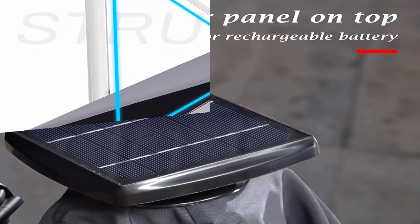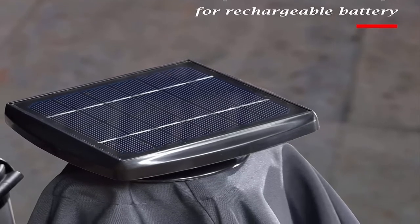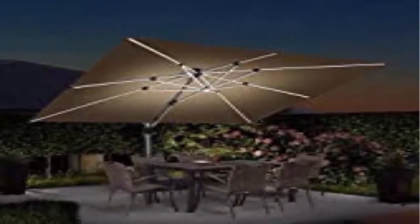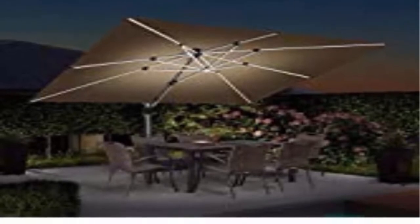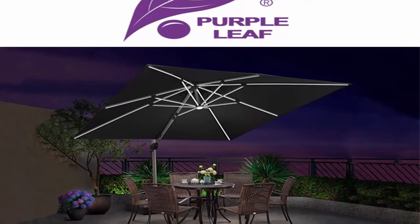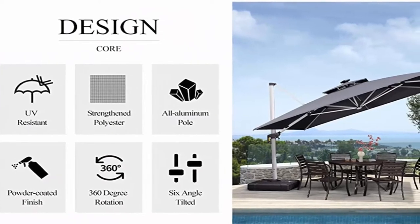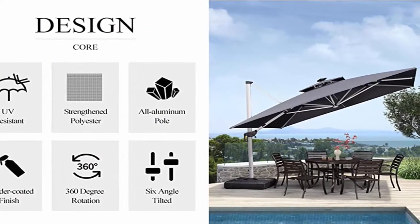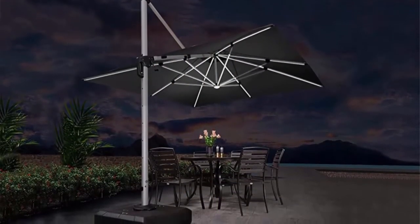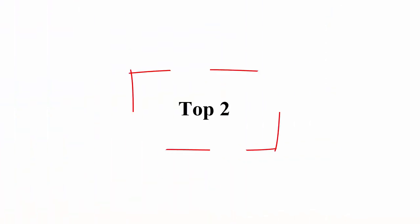Purple Leaf patio umbrella offers enough coverage to shade. The alloy steel used for this offset umbrella makes it strong and durable. The anti-oxidation spray painted gives it a long period of life. The hand crank system makes it easy to use — even a child can handle it easily. The 240 GSM polyester fabric is fade resistant, water repellent, and easy to clean.